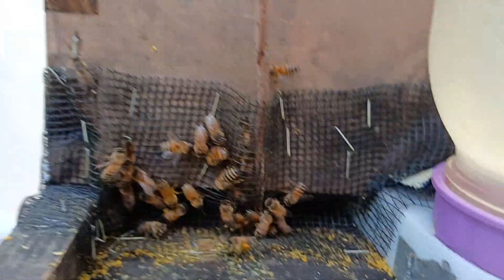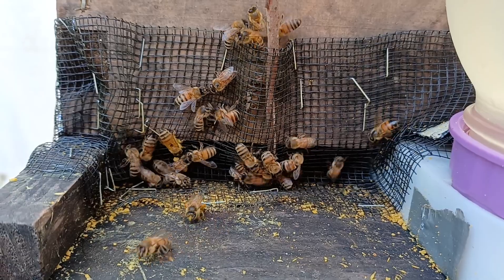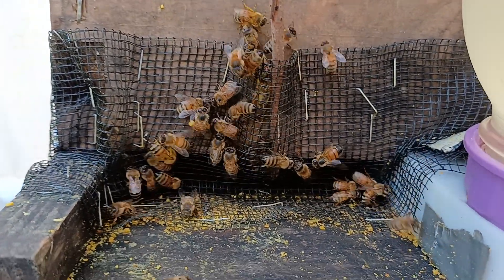There's an entrance feeder. I did put pollen on here — I thought maybe the bees might need some pollen — but no, they've got it from everywhere, so I'll make sure and wash it off later.